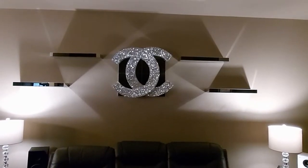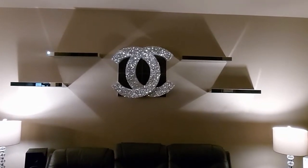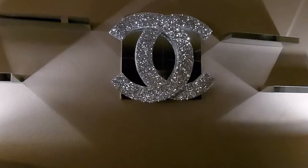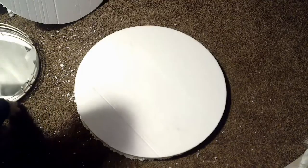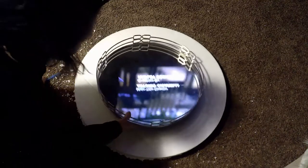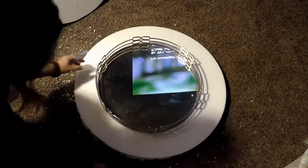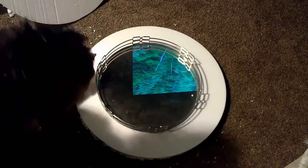Hi guys, welcome to Gems and Jewels! Today I'd like to show you how I made this Chanel wall. Over Black Friday I got a deal on some coffee tables and it came with two big foam pieces on top — well actually three, but only two are going to work for this project.